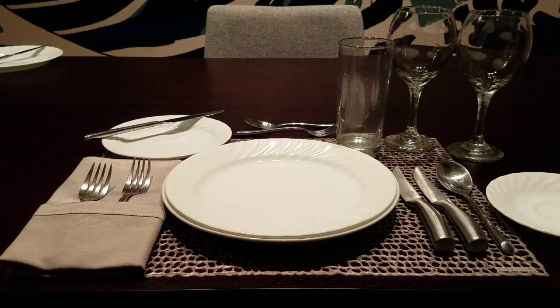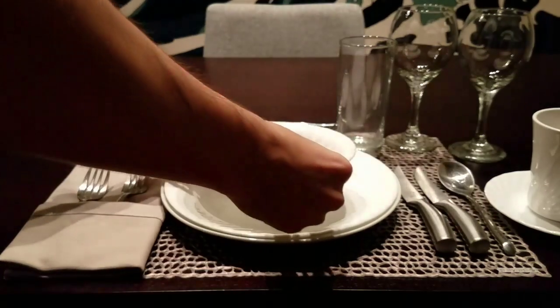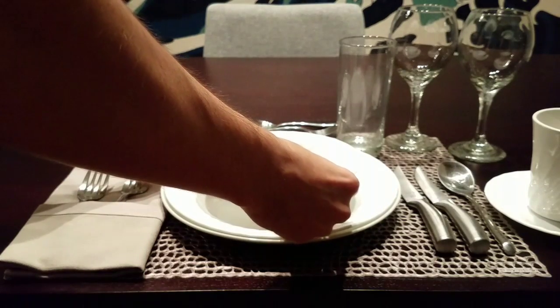To the right there is the coffee saucer, and then the coffee cup. On that you'll also be placing the coffee spoon or tea spoon. You never want to place that tea spoon on the table, and you'll also never want to leave your actual tea bag inside the cup or on the table.